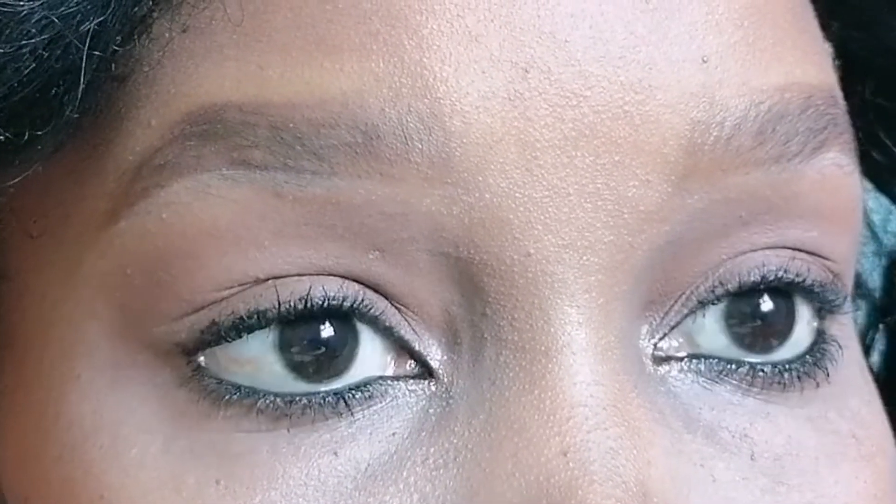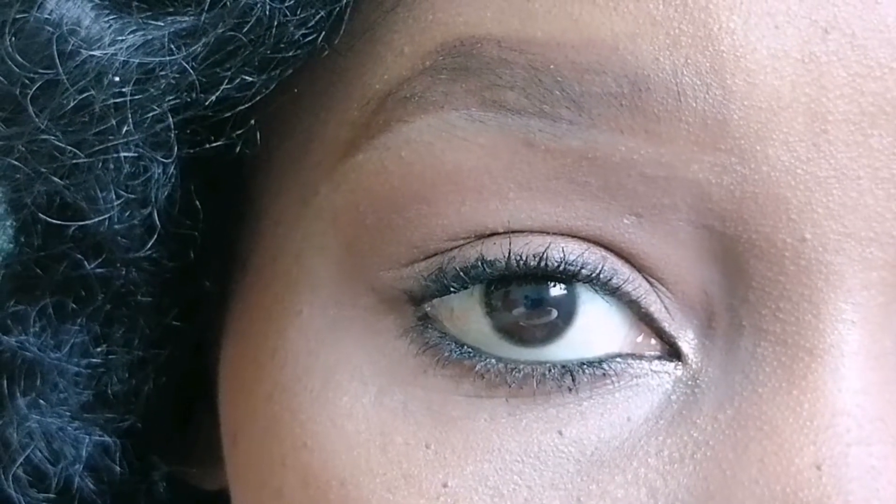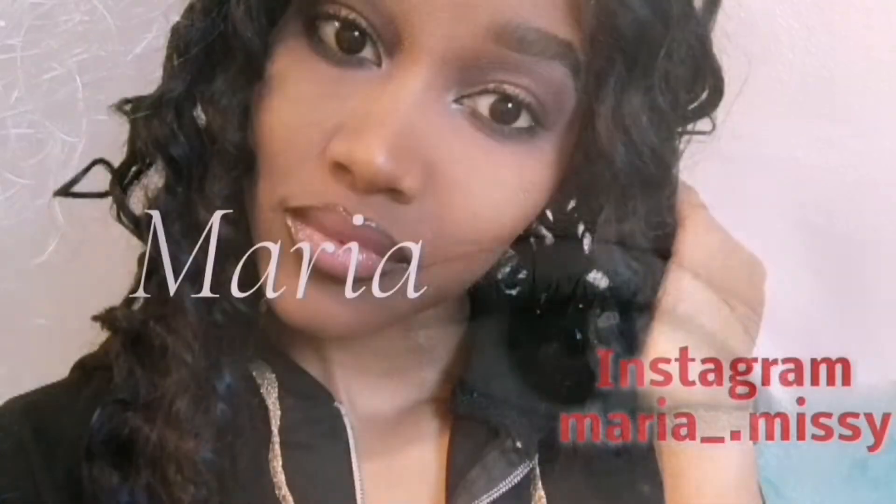All you need is one eyeshadow shade and some mascara on your eyelashes. If you want, you could add some fake lashes, but in this video we're not going to do any lashes.